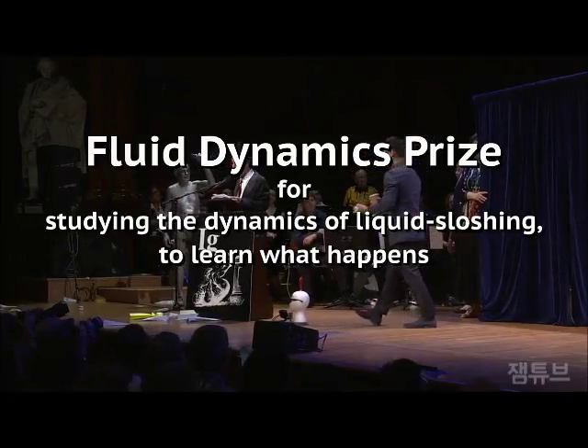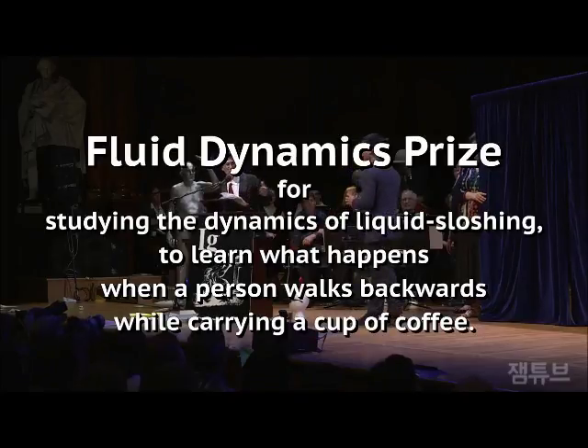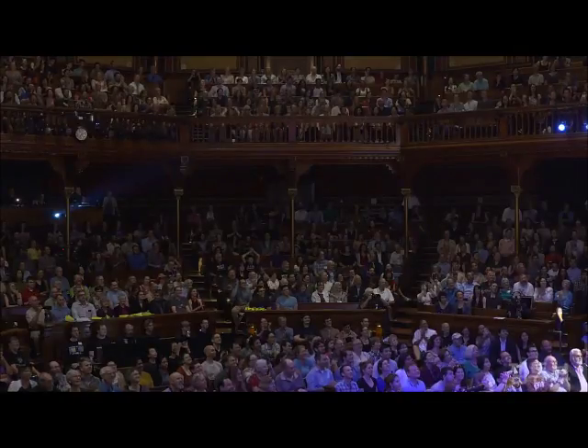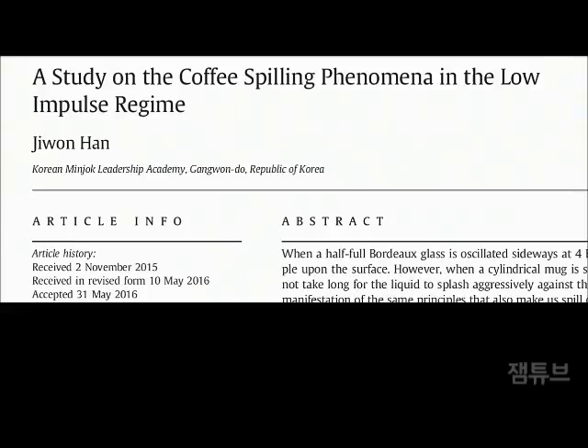A person walks backwards while carrying a cup of coffee. Please welcome the winner. As we just saw, we all spilled coffee, all right? And we hate to spill coffee.